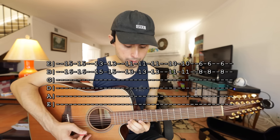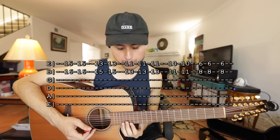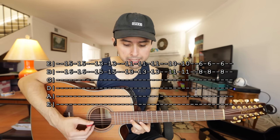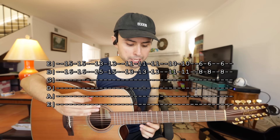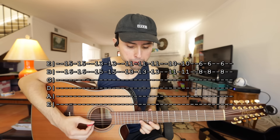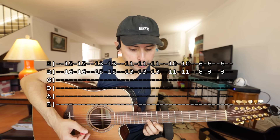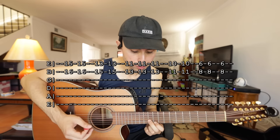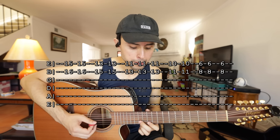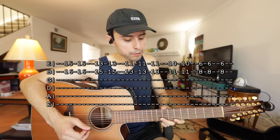Otra vez. Estamos haciendo casi lo mismo — 15 y 16, 13 y 15. Y luego cuando llegan atrás de 11 y 13, aquí es bajo arriba abajo, rápido. Y luego 10 y 11, dos veces para abajo.